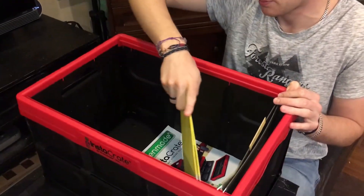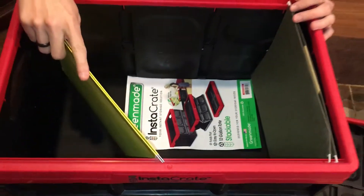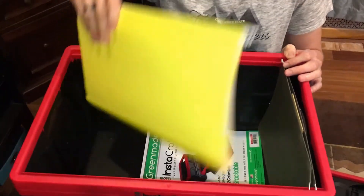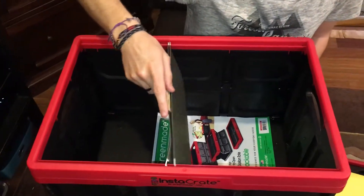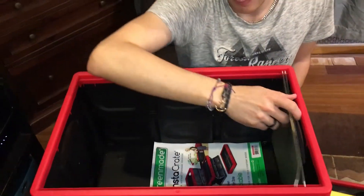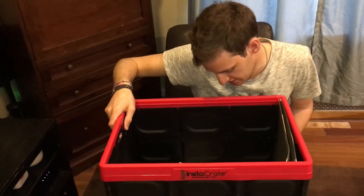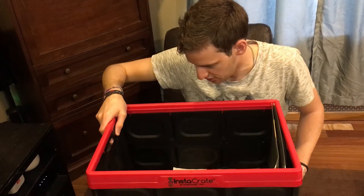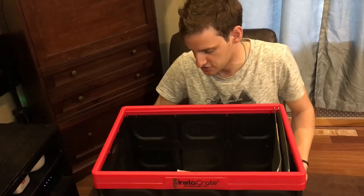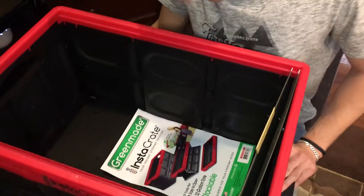Unfortunately legal size doesn't fit unless you put it on the side, which isn't really effective use of space. But for letter-size files it's perfect. It's also made in the United States — supporting job creation here.